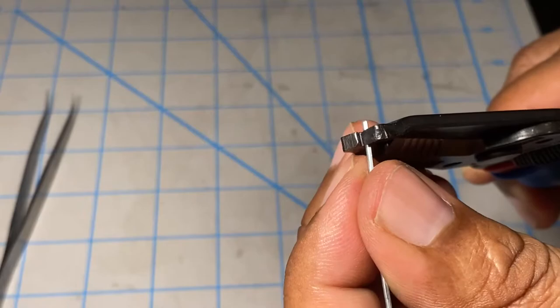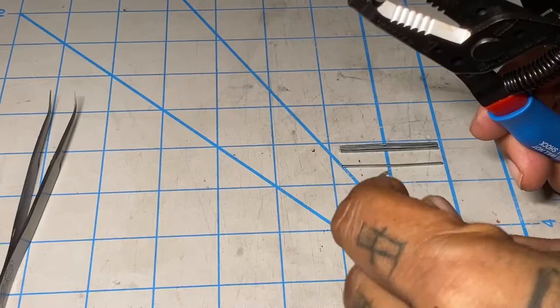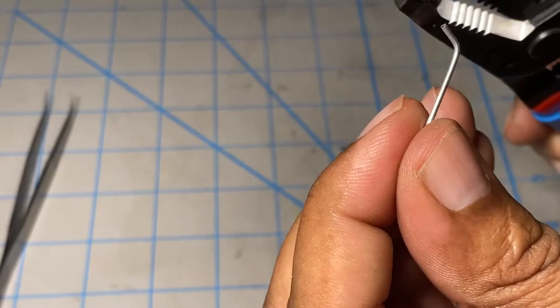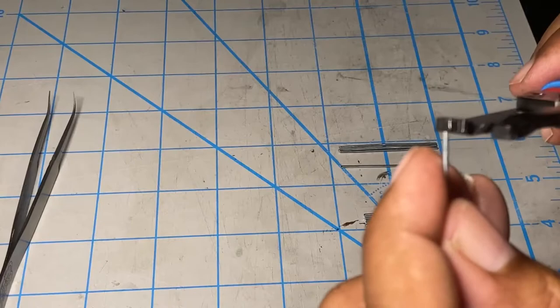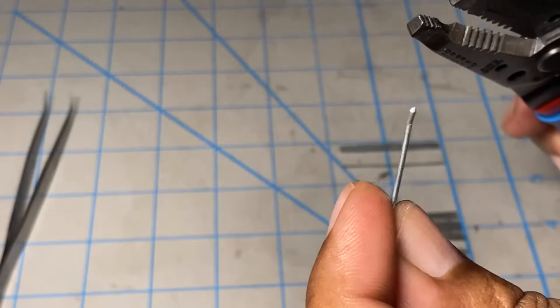I grabbed just a few of them — not all of them — these are just for the vertical posts that will actually hold the barbed wire on top. I was kind of eyeballing it, bending them at what I believe could be a 45 degree angle. I would look at one end and make sure it was pretty much the same on all of them and just start bending them.